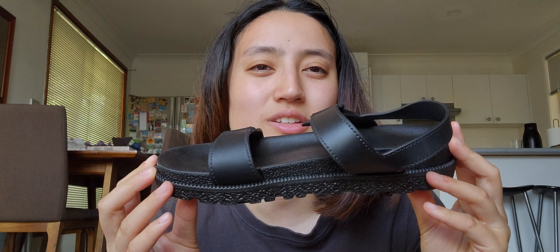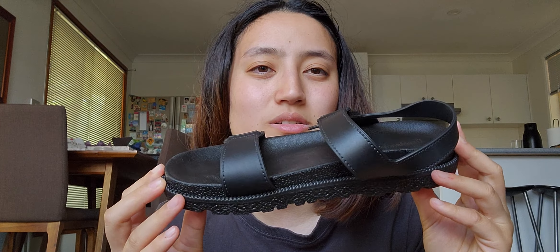Hey everyone and welcome back to my YouTube channel. For those of you who are new, welcome, and for those returning, good to see you guys again. So basically today's video I am going to be reviewing three pairs of sandal-type shoes that I bought from Shein, and I will be giving my honest feedback. I am NOT sponsored by Shein — it would be pretty cool but I'm not.